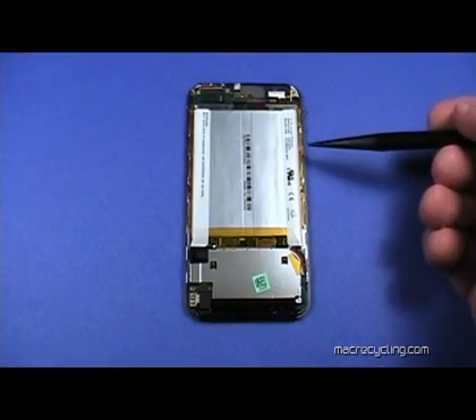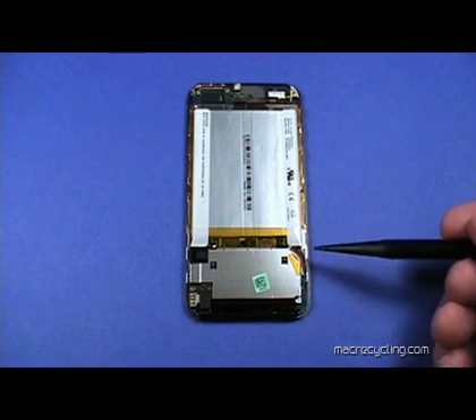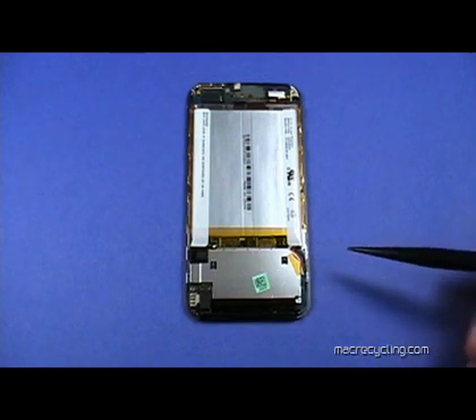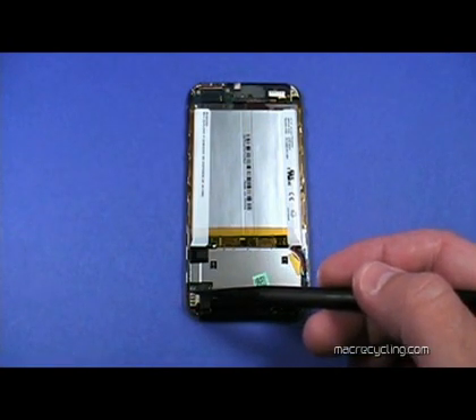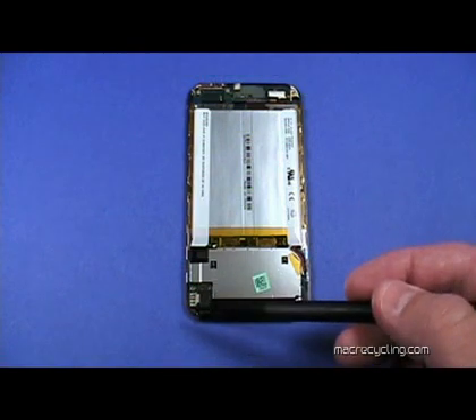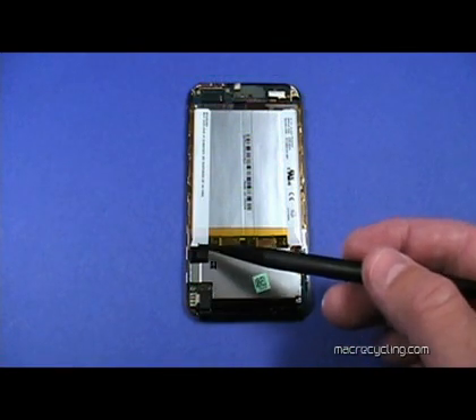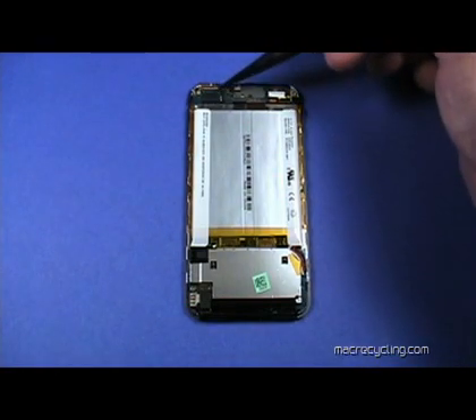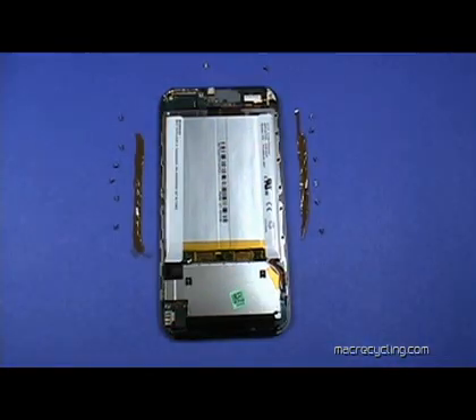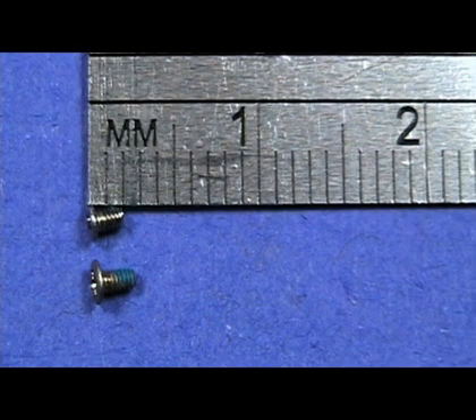Notice the six screws along the right side securing the display. There are two more screws on each side hidden beneath this board. Later, we will remove this screw and this rubber-like pad. This connector is attached to a fragile ribbon cable under the battery, and these two screws secure the board at the top. Remove the two screws at the top and the six screws on each side as shown here. Remember each screw's location as it is removed, as one screw is longer than the other.